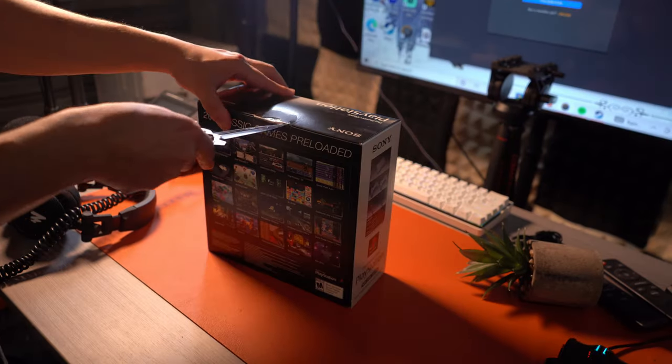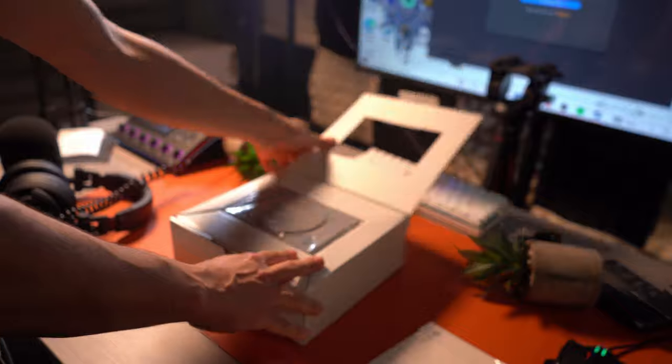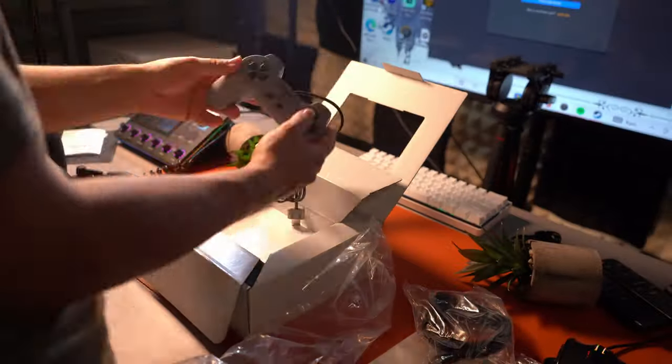In the box, you're going to find a very nicely presented package, but good luck preserving the packaging because everything is so tightly packed inside. You will find the unit itself, two controllers, a micro USB cable for power — though there is no power brick so you will have to supply one yourself — and an HDMI cable.